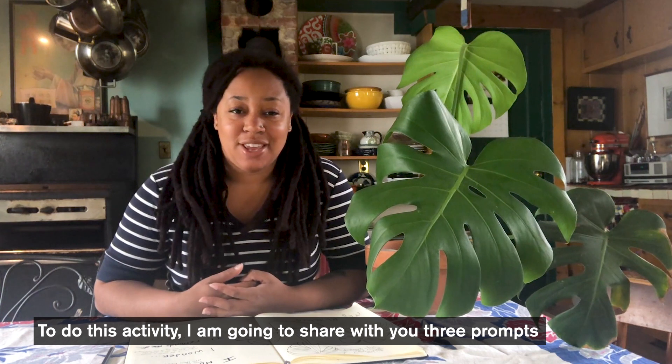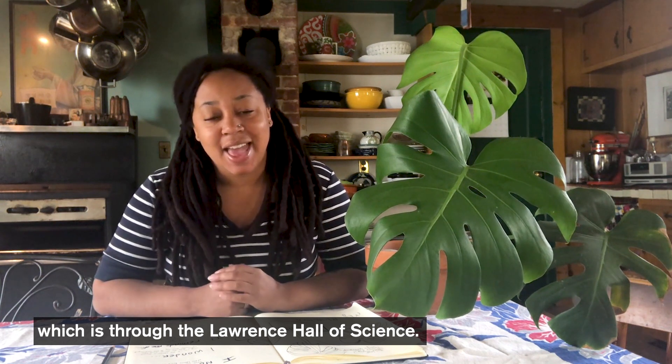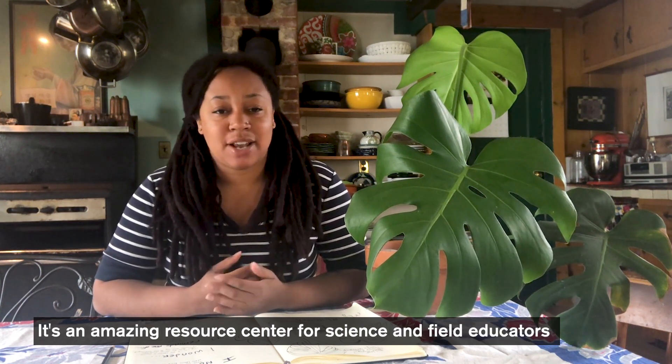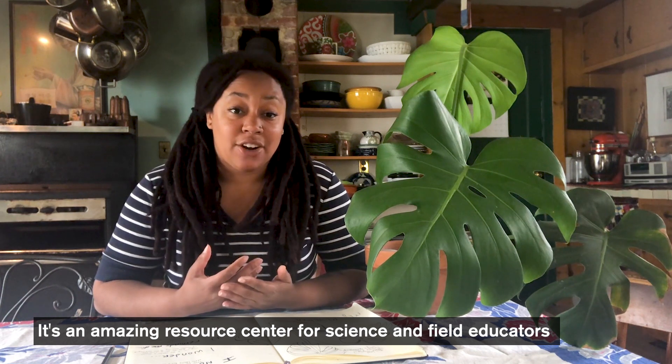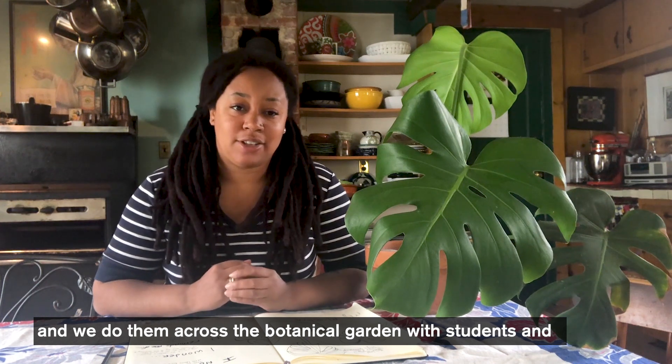To do this activity I'm going to share with you three prompts that are from the Beatles Project, which is through the Lawrence Hall of Science — an amazing resource center for science, field, and outdoor educators. They share these prompts with us and we do them across the botanical gardens with students and families that come to visit.